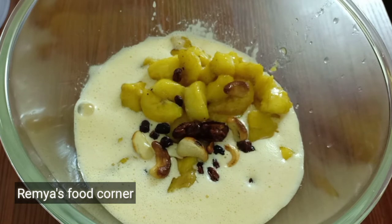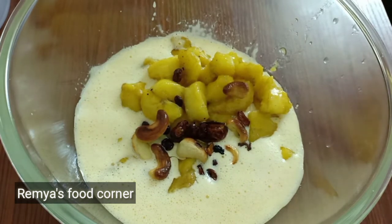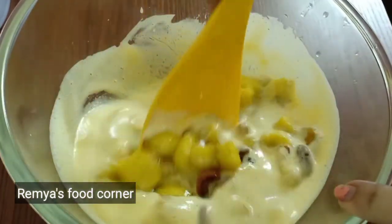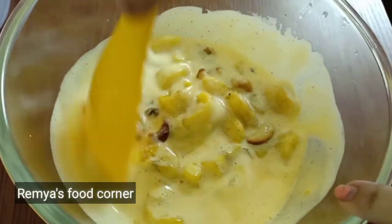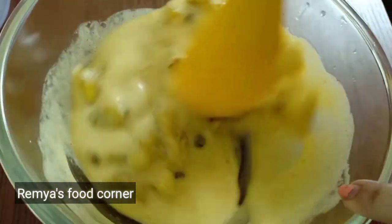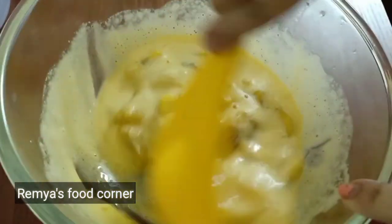Let's mix in a way with salt. Let's fry it and mix in a little bit. We will mix in a bit of salt and add salt.